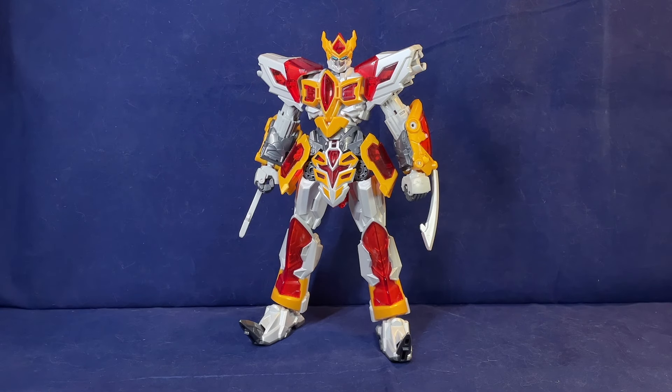Hey, look, it's a figure that's not a repaint for once. So let me take a look at this thing — Dragon Force Racing Flame.